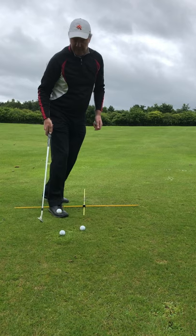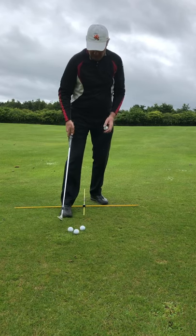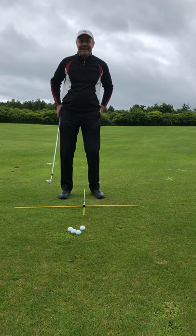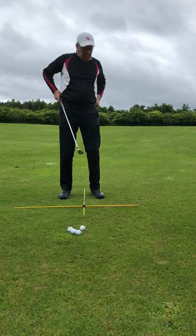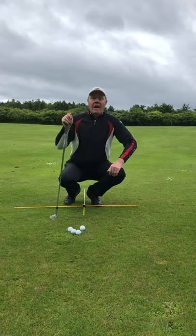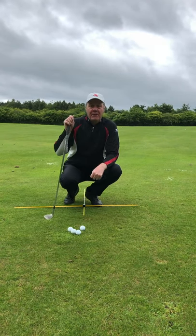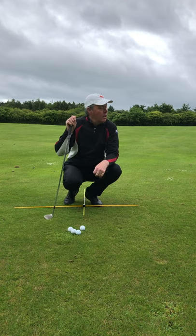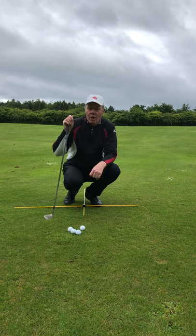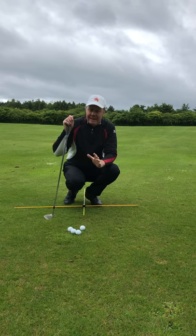Good morning, Lee Vannett here at the Craveston Golf Academy Short Game Learning Center. I've had a request today from one of my students out in the Caribbean, David — hi David, hope you're well. He's having a bit of trouble with his pitching, so we're going to have a look at that today.